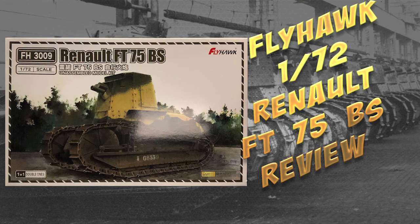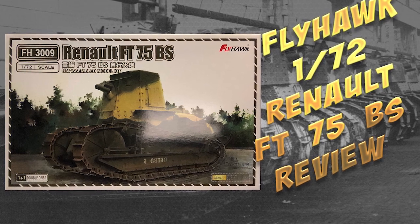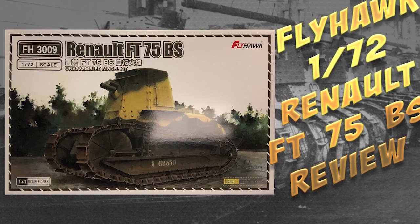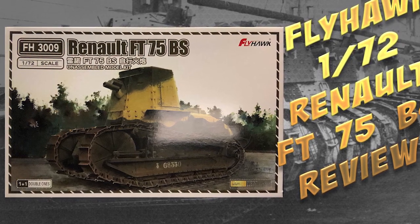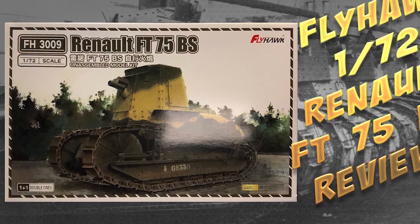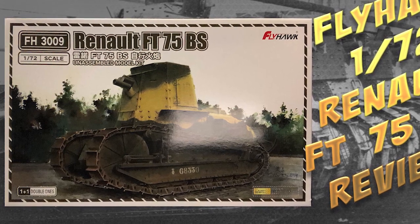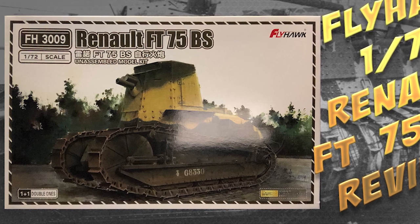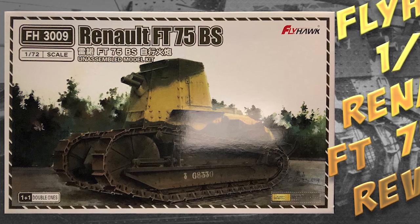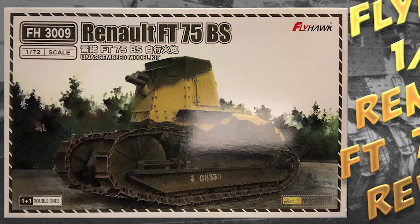Overall conclusion: it's a really well-detailed kit of a relatively obscure vehicle, so it should be of interest to 1/72nd-scale World War I and World War II modellers — since there are those Tunisia examples. You can do a nice diorama with a couple of worn-out, battered vehicles in Tunisia. It's also really good value at $16 for two kits, including a few pieces of PE. Overall it's a very nice little kit, and many thanks to Flyhawk for sending it along to review.